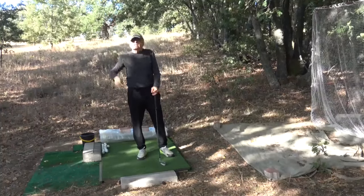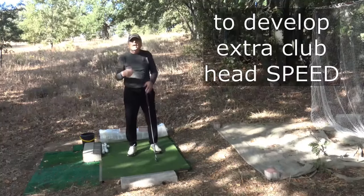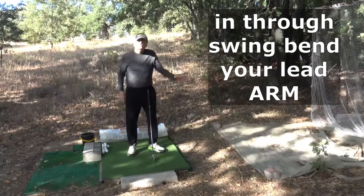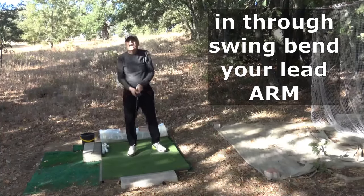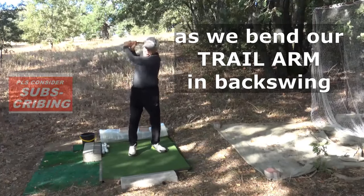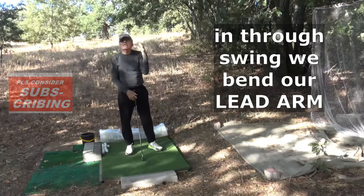Good day my golfing friends. Today I'll have a simple advice to develop additional club speed. In the through swing, bend your lead arm. As we bend our trail arm in the backswing, in the through swing, we bend our lead arm.